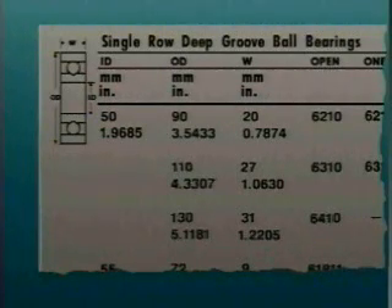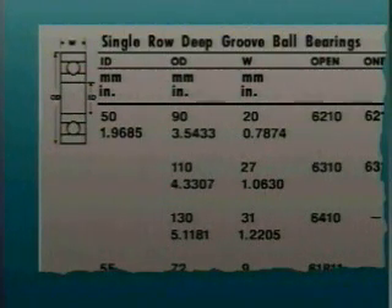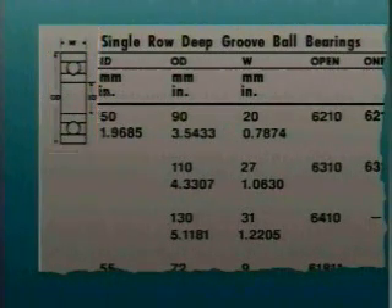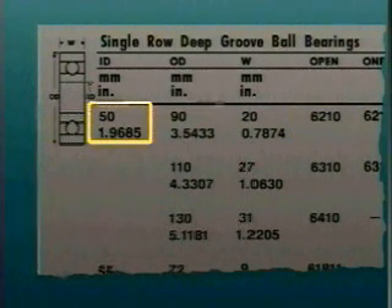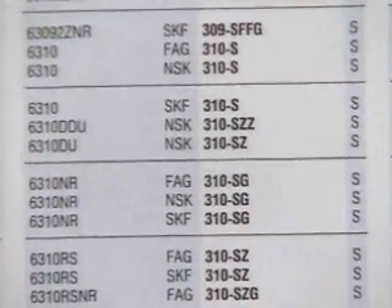This is a portion of a catalog page for single row, deep groove ball bearings. Here, the manufacturer shows where the inside and outside diameter and the width measurements should be taken. For this manufacturer, 6210 is the number which identifies an open bearing, or one without any shields or seals. These are measurements for the inside diameter of bearing 6210, and they also apply to the bearings listed below 6210. Interchange or equivalent catalogs are also available to help identify bearings with identical characteristics that are produced by different manufacturers.